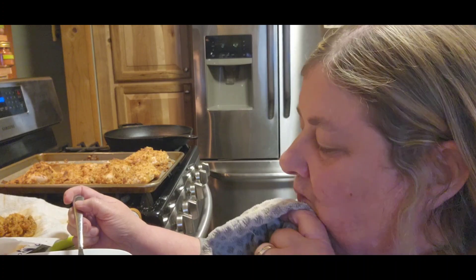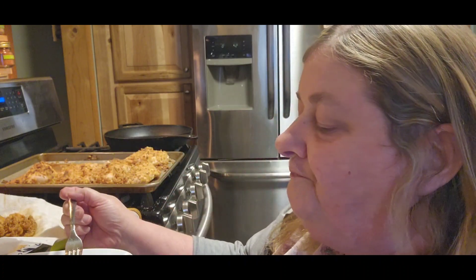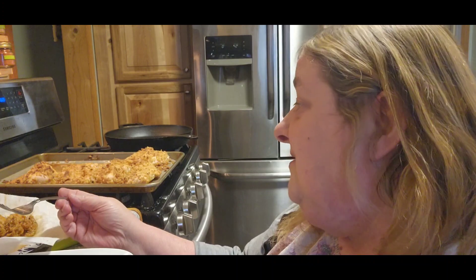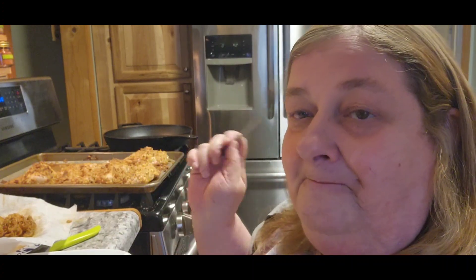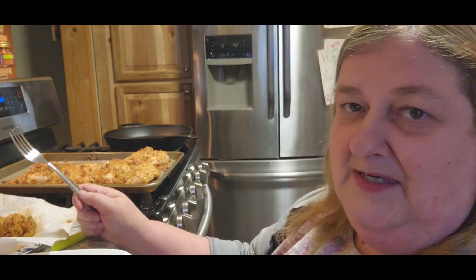Then we got the coleslaw - messy eater. And make sure we get some fruit in there - the jello with the fruit. It makes me think about my mom because she always put fruit in our jello. So quick and easy meal and it's tasty, very tasty. I would definitely recommend the chicken and the mushrooms and the coleslaw and of course jello always is good. By the way, all the jars did seal and it is my goal to do a special request canning video tomorrow - doesn't mean it's going to get there but I'm going to try.